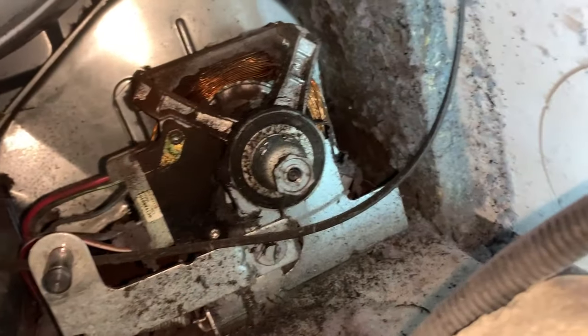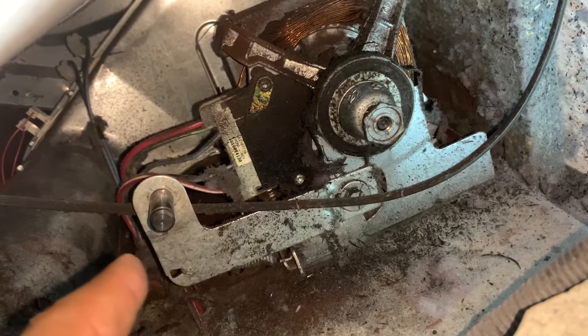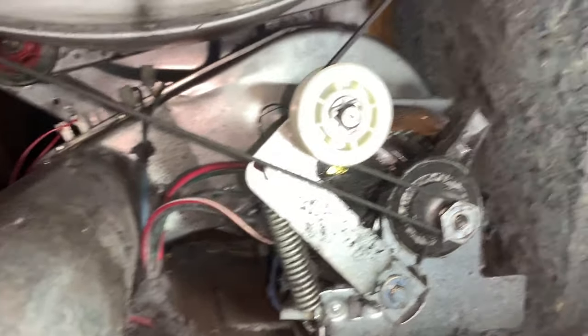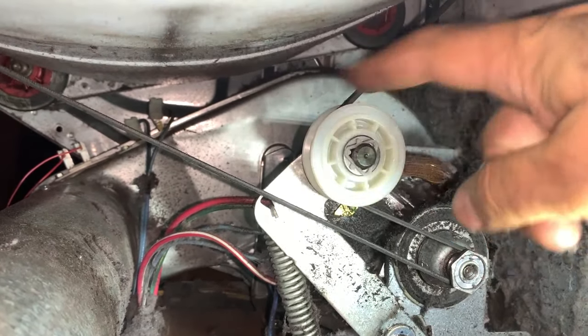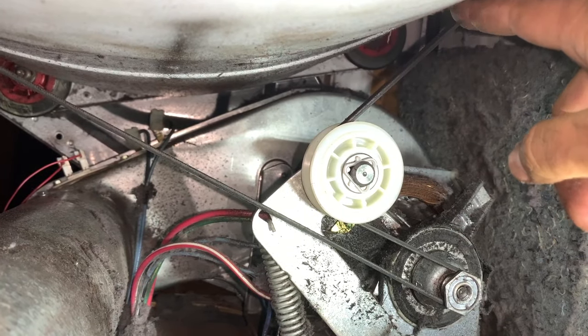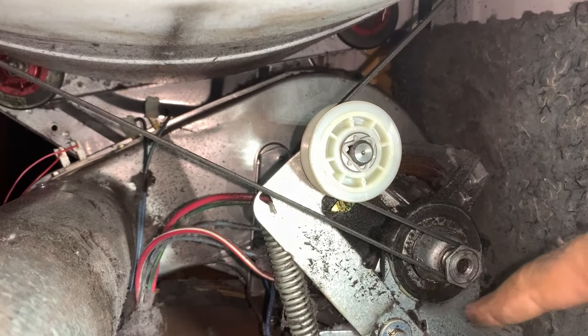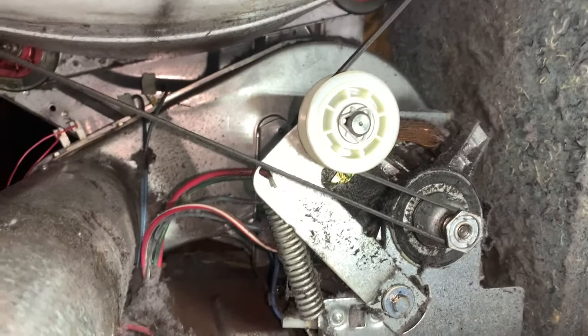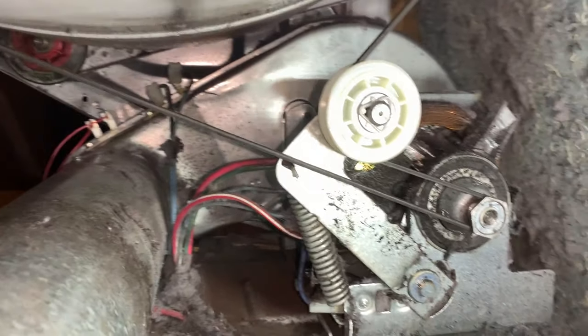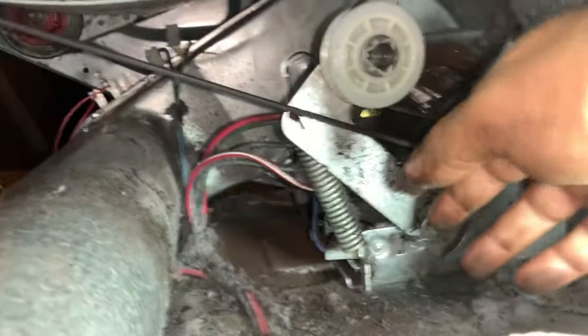If the wheel breaks off, the belt is loose and it'll never make the tension. I'm going to clean that stem, put the new wheel on, and continue. The belt line comes underneath, over the motor, underneath, and back to the drum. And there's the switch right here.